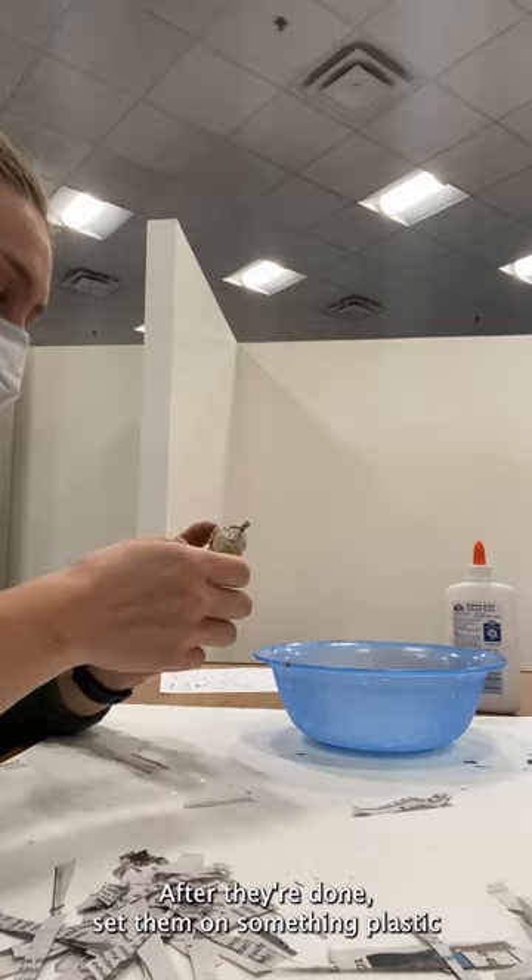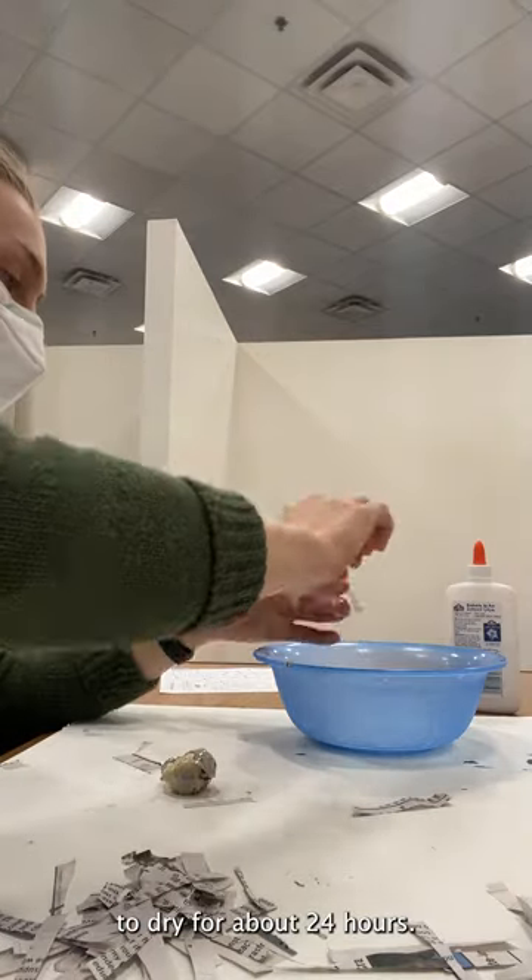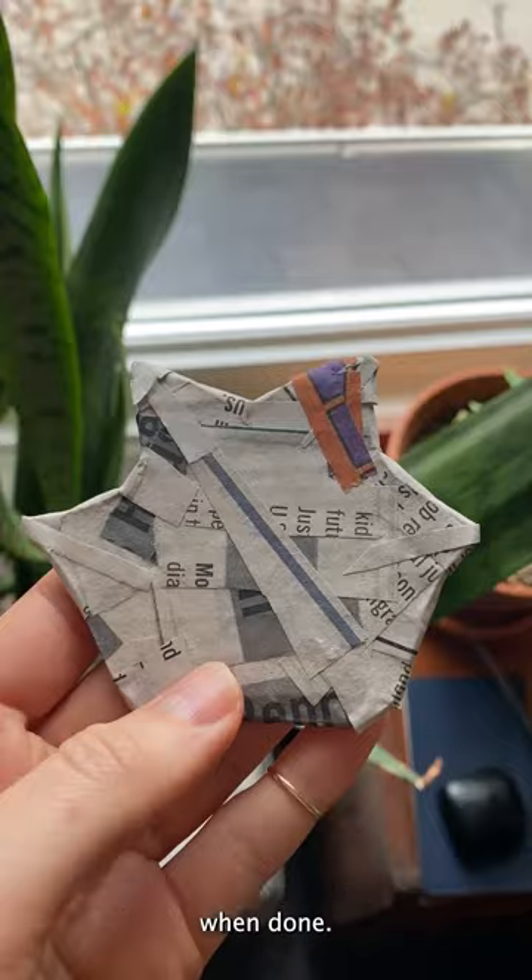After they're done, set them on something plastic to dry for about 24 hours. They'll look and sound something like this when done.